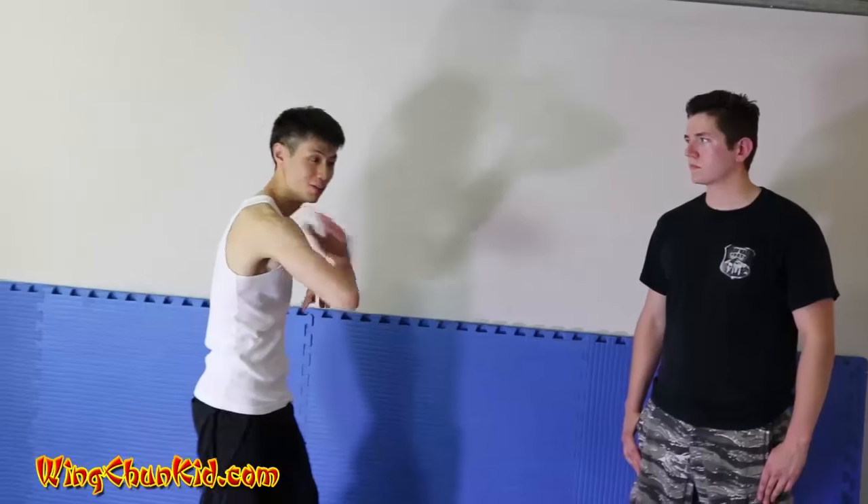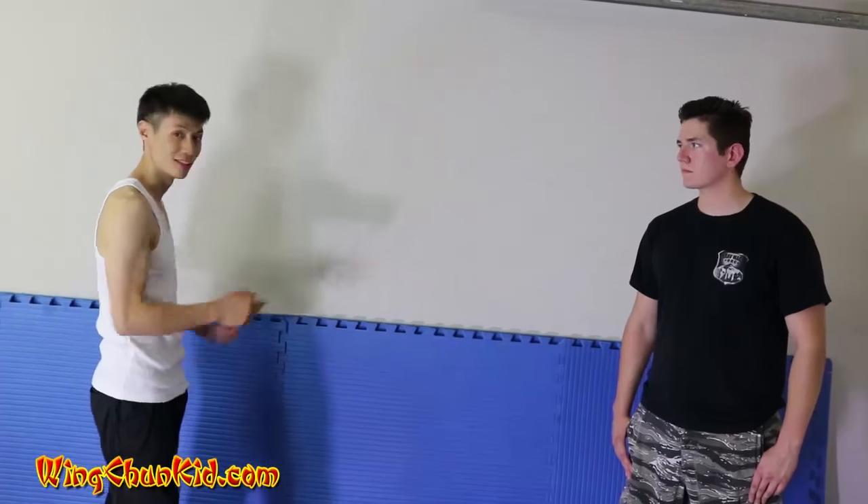Hey, I bet you liked the last three videos. Are you ready for technique number two? All right, let's go. You're gonna do the Kap Jah, or the elbow strike. This is from the third form in Wing Chun, Biu Ji. And how are we gonna use it? We're gonna use it like this.